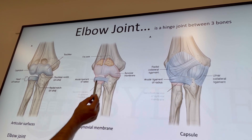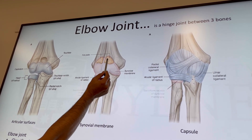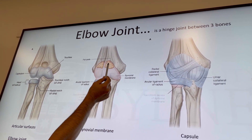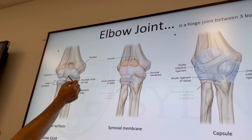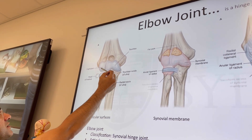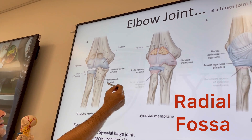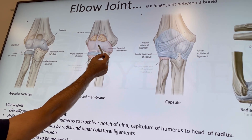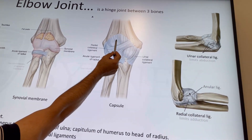You can also see two fat pads, which fill the fossae — there is the coronoid fossa, the radial fossa for the head of the radius. These fat pads are located between the synovial membrane and the joint capsule.